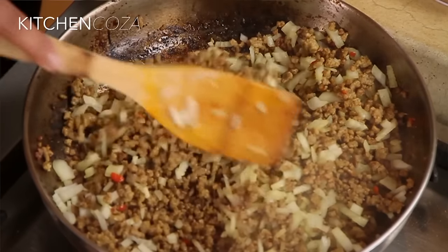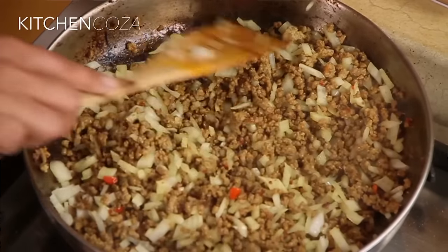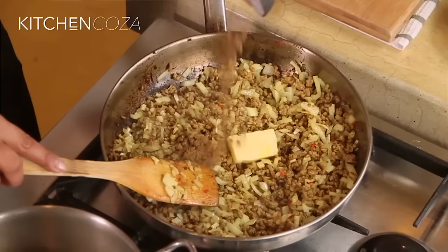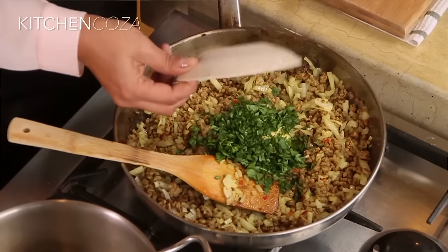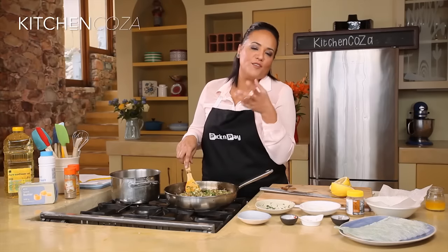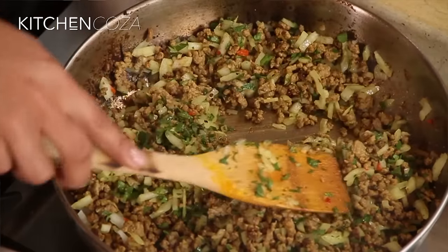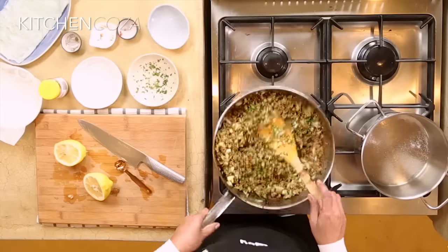Our onions are starting to take on a gorgeous color. I'm just gonna let this cook for about three minutes. Then I'm gonna take this off the heat, add our butter, also our garam masala, and our fresh coriander. This is where you really get to smell the fresh aromas coming through. One final stir and then I'm gonna set this aside to cool before we start folding our samosas.